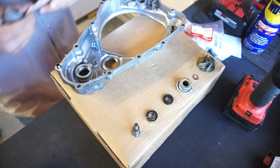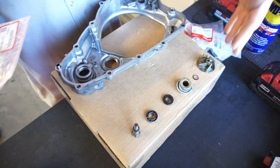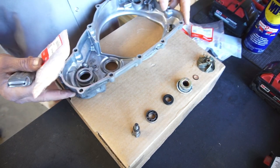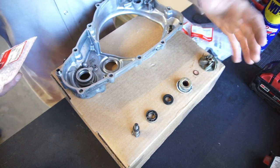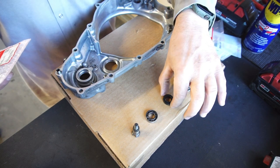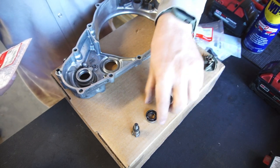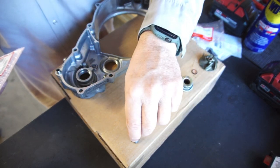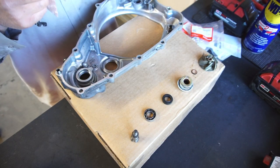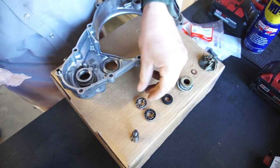Alright guys, welcome back to Half Fast 719. Got the parts laid out, the case laid out. This is the impeller, a copper washer, a crush washer, this is the seal, and this is another seal. This keeps water from going to the oil, this keeps oil from going into the water, the bearing, and the shaft. I'm just going to open all these up and place the new ones next to the old ones so you can compare.